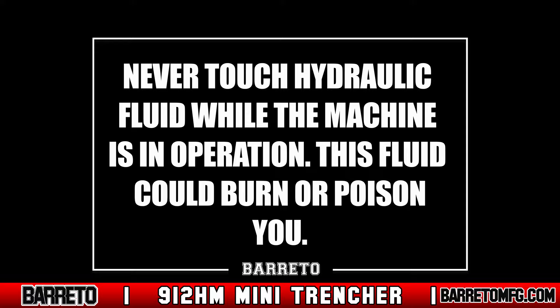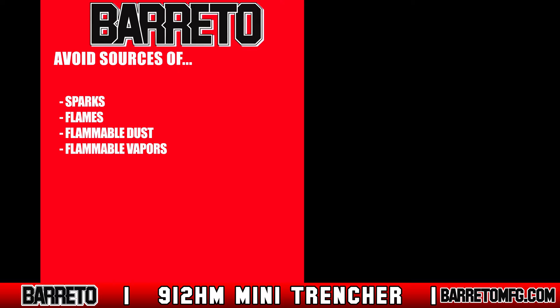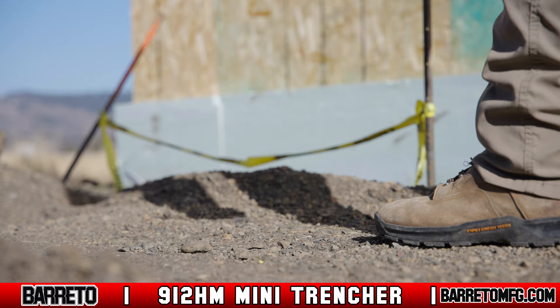When operating, always stay clear of any debris flying from the trencher. Always operate the machine outdoors and avoid standing near or breathing in the engine exhaust and fumes. Also, avoid operating near flames, sparks, or flammable dust or vapors. If possible, keep a fire extinguisher capable of extinguishing petrol fires near you while you operate.